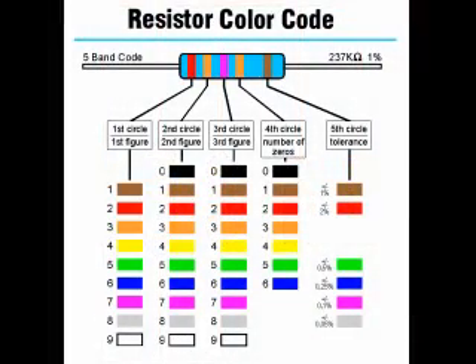Precision resistors commonly use a five-band color code. The first, second, and third bands give the first three digits of the resistance value. The fourth band is the multiplier band, and the fifth band is the tolerance band. A brown band represents 1% tolerance, red 2%, green 0.5%, blue 0.25%, violet 0.1%, and a gray band represents 0.05% tolerance.